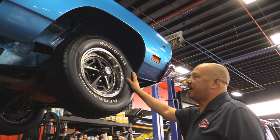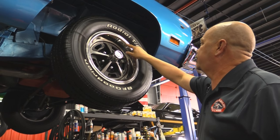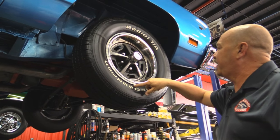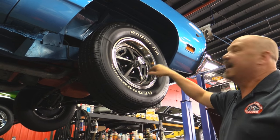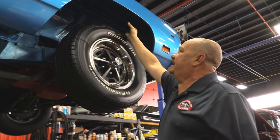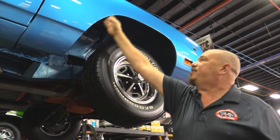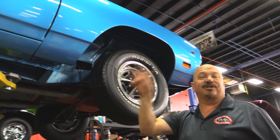Up front we've got rally rims — center caps look good, trim rings look great. These are the 14-inchers. We've got 225-70-14s up front. And I forgot to mention, there are disc brakes up front. Everything's painted nice in the wheelhouse — nice and clean. Even the bottom edge of the front fender looks great.